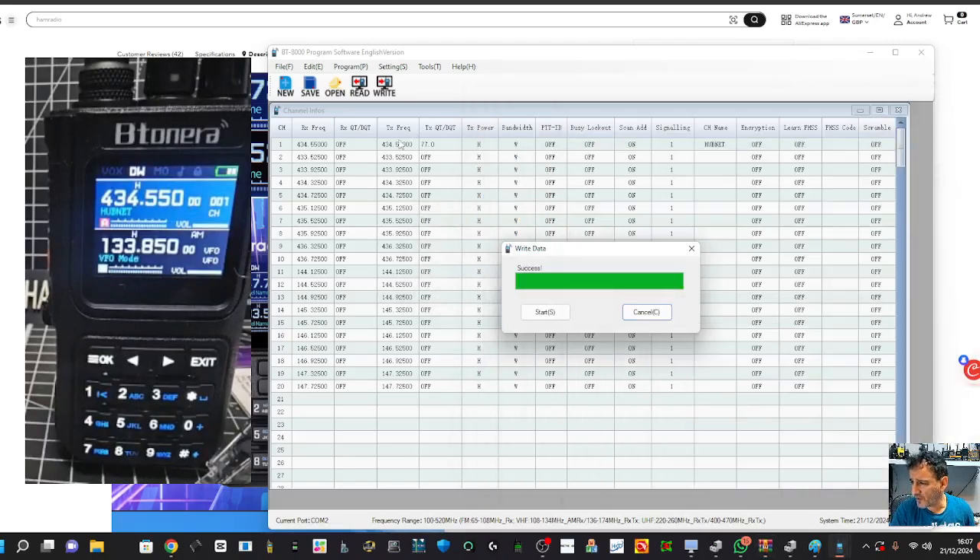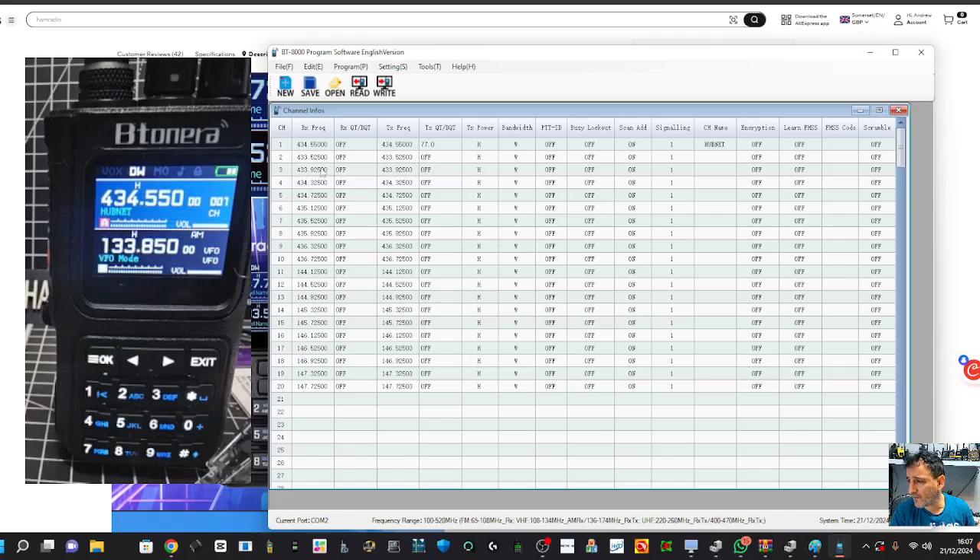If you're going to add a local repeater it's an analog radio so that's straightforward. Let's try adding an air band frequency as well, because it is an air band radio. We'll do 133.850. Of course you can't transmit on the air band.